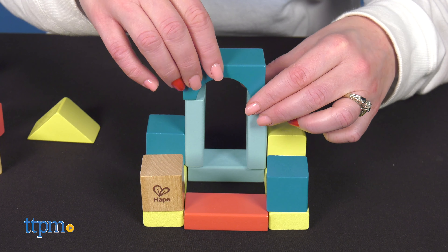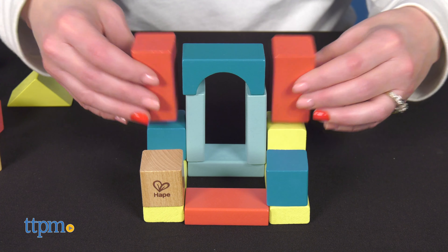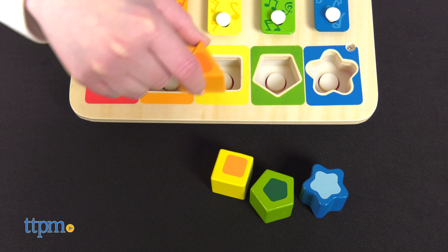I think both of these are great for engaging babies in imaginative play, and parents will like that these are wooden toys with no electronic components — just classic play. Is that something you're looking for in your baby's toys? Tell me in the comments.